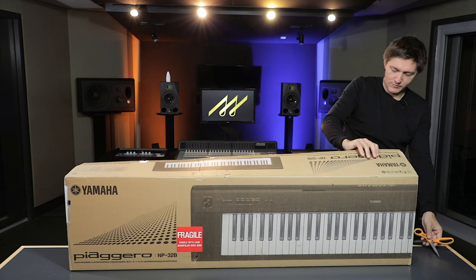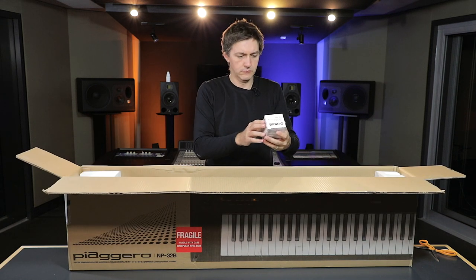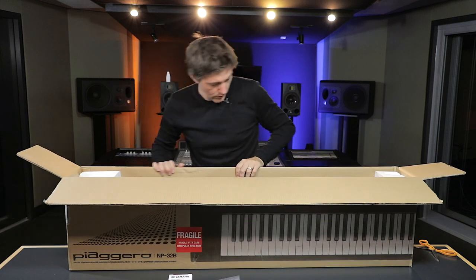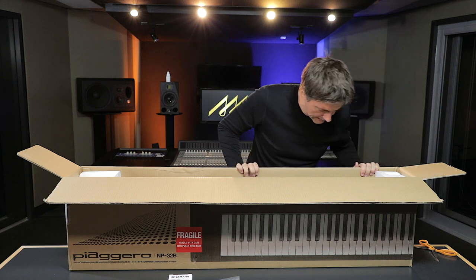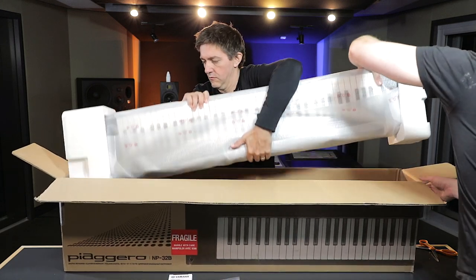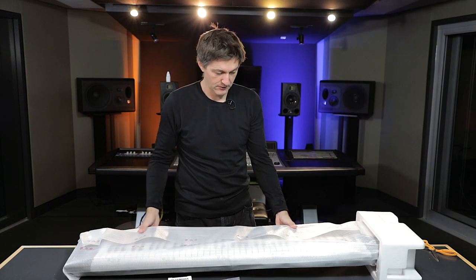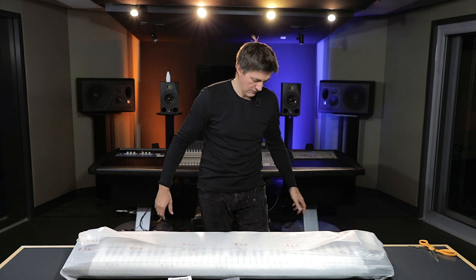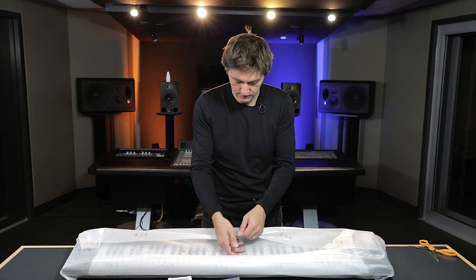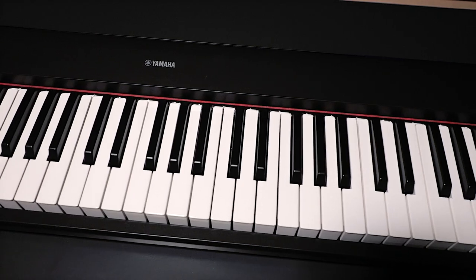So we've got our power adapter, our music stand, and somewhere in here is probably a tiny little sustain pedal. And then this pops out. This is very light — I'd guess 15 to 20 pounds or something in that range. It's extremely portable. The finish quality is actually a lot higher than I was expecting for its size and price.